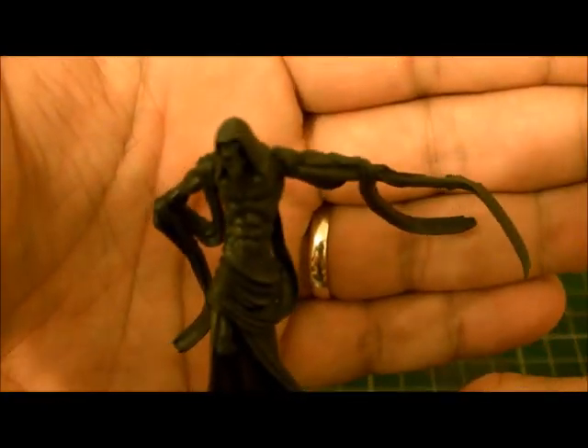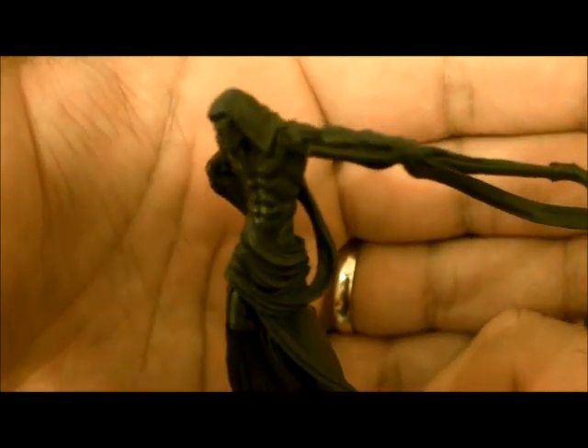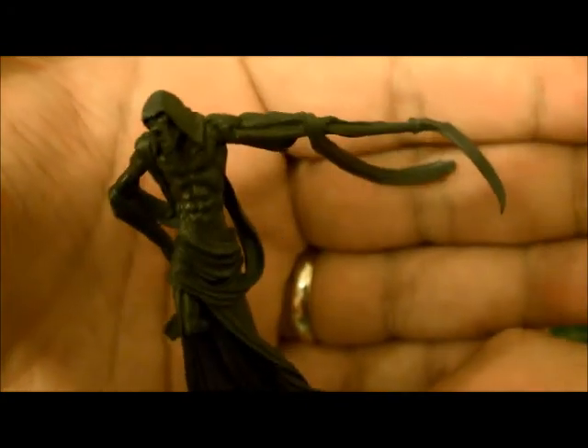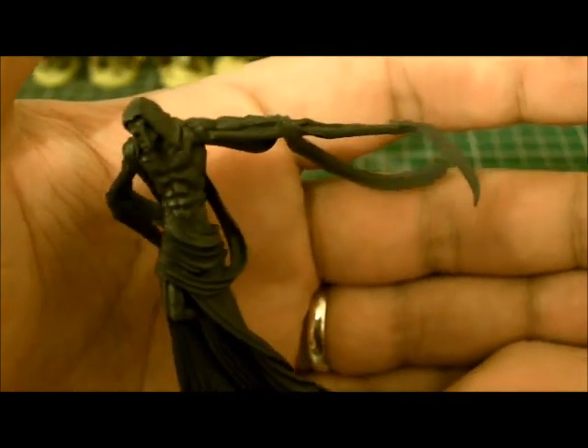It's just a solid block color at the moment, so the camera has trouble focusing. I need to put a white background in — I keep forgetting. I want to give it quite an ethereal look, so I'm going to have to research how to do that and what to do with it.